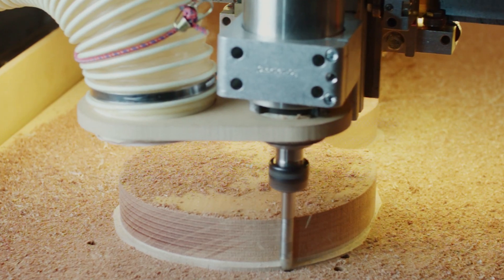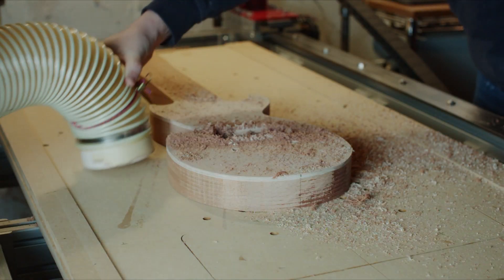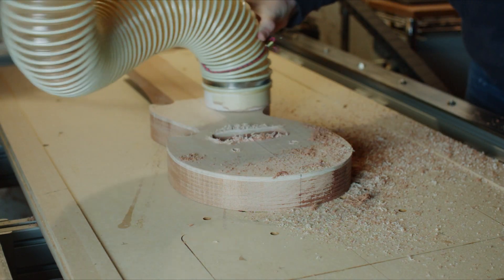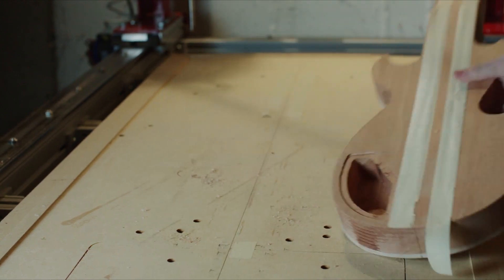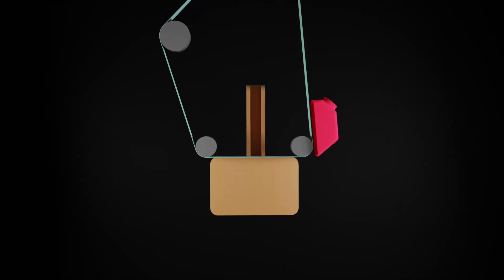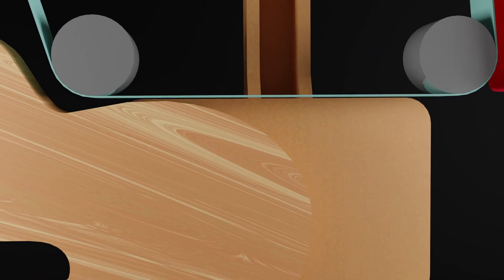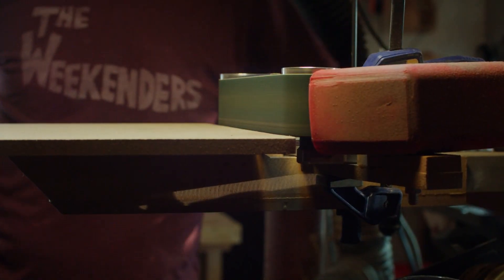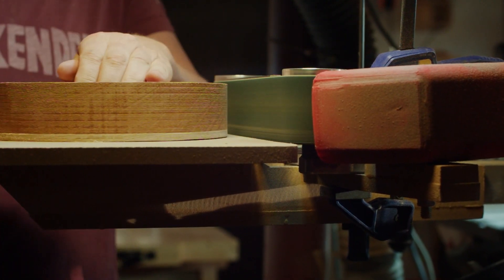A CNC machine is an excellent method to enhance your accuracy and consistency. Creating both the side and edge work and even a binding channel in a single process on the CNC can be tempting. I frequently receive comments asking how I achieve my roundovers and binding channels on the CNC. The simple answer is, I don't. Maybe I'm considered old-fashioned, but I intend to show how and why I do things a bit more traditionally, and why it carries a better result.